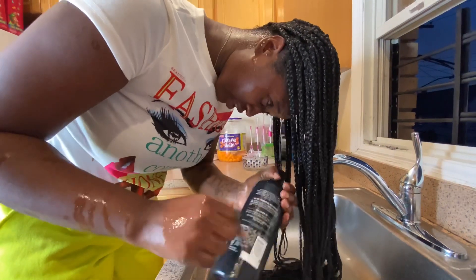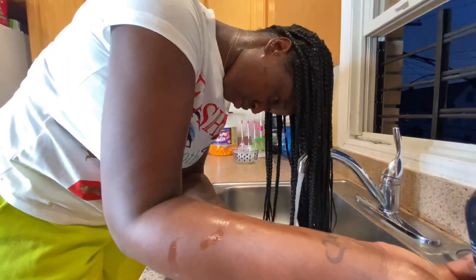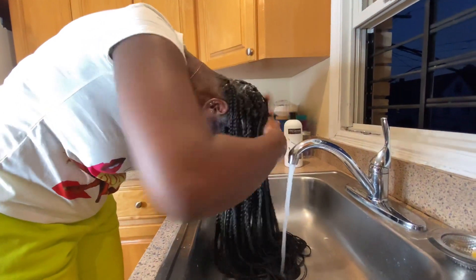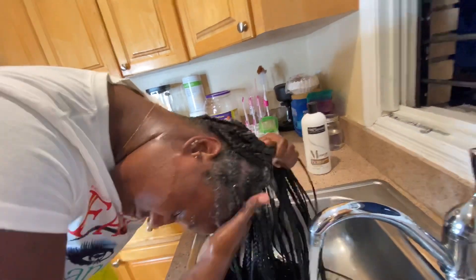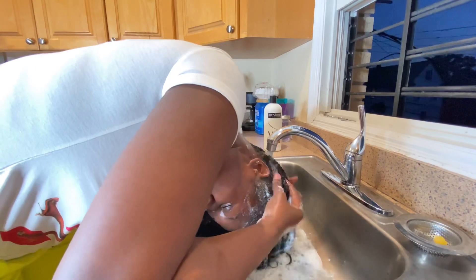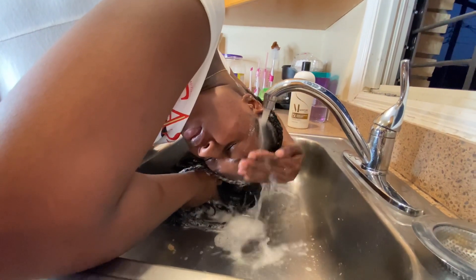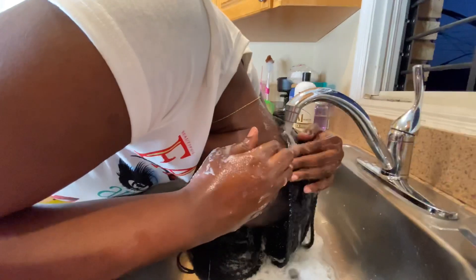I'm going to be giving it a lot of shampoo. I'm giving it a lot of shampoo to get all of the egg smell out of my hair. And then after the shampoo, I'm going to start applying the conditioner to give my hair that smooth feeling.